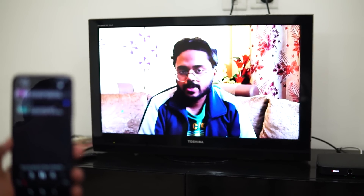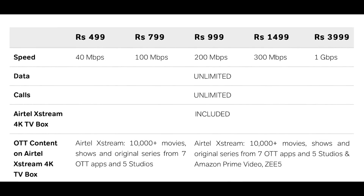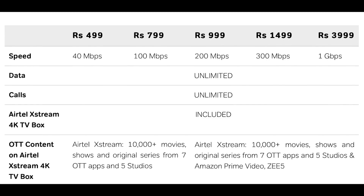It also works with other OTT platforms. To get access to OTT platforms and channels alongside data, Airtel has brought up some excellent plans from Xtreme Fiber, which is their broadband service.